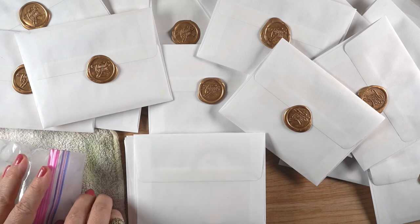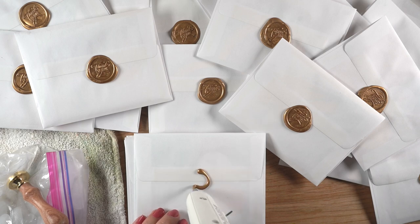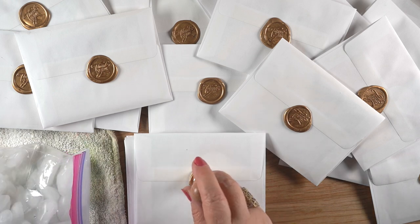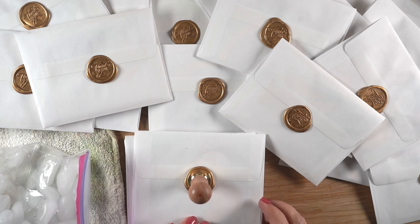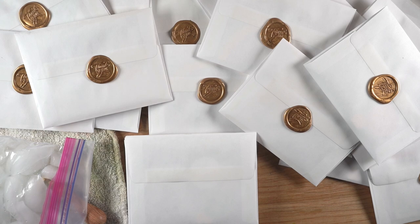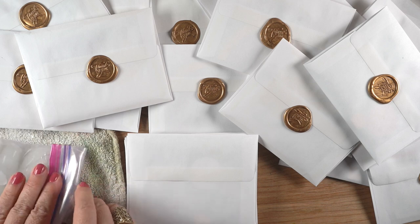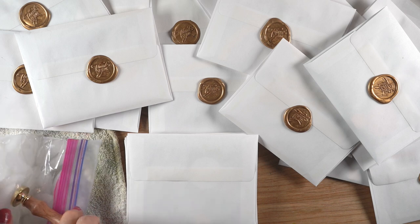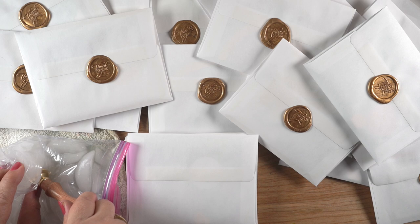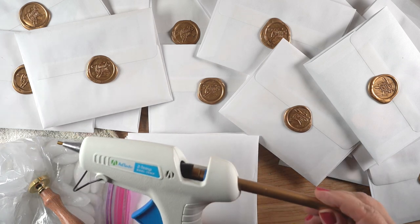He said technically he should put an extra 20 cents on it. The look on my face probably told him I did not want to pay an extra 40 cents to mail a card. He said we can let it go, but it might arrive postage due on the other end — it really depends on which postal workers handle it along the way. I decided to let them all go. As of the time of recording, I've had no reports of anybody having to pay the extra 20 cents to get their card out of hock at the post office.